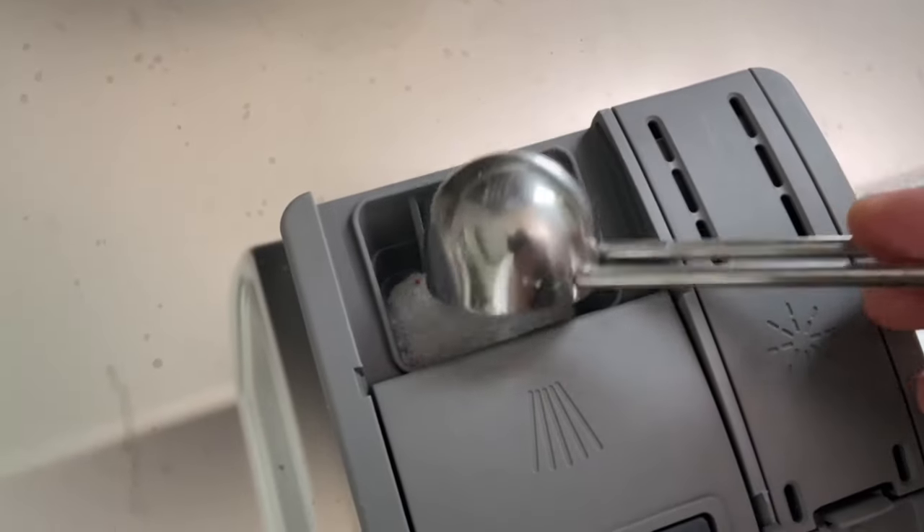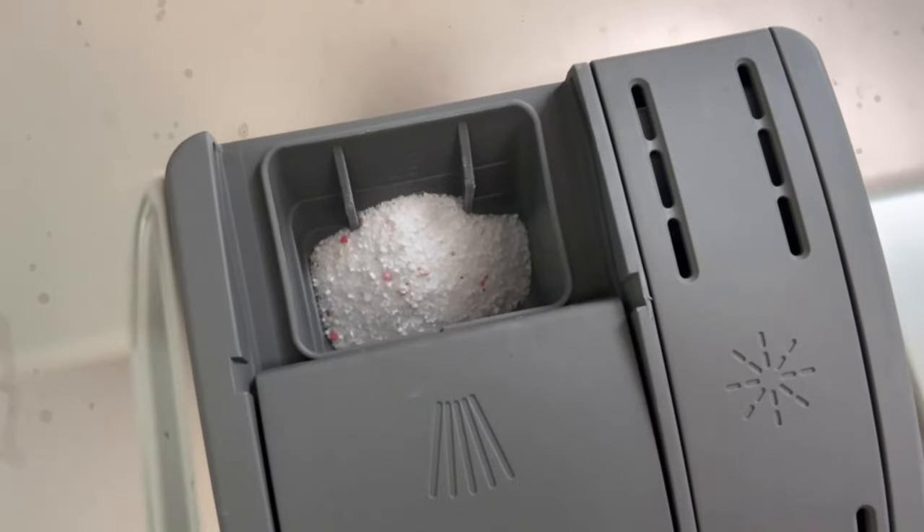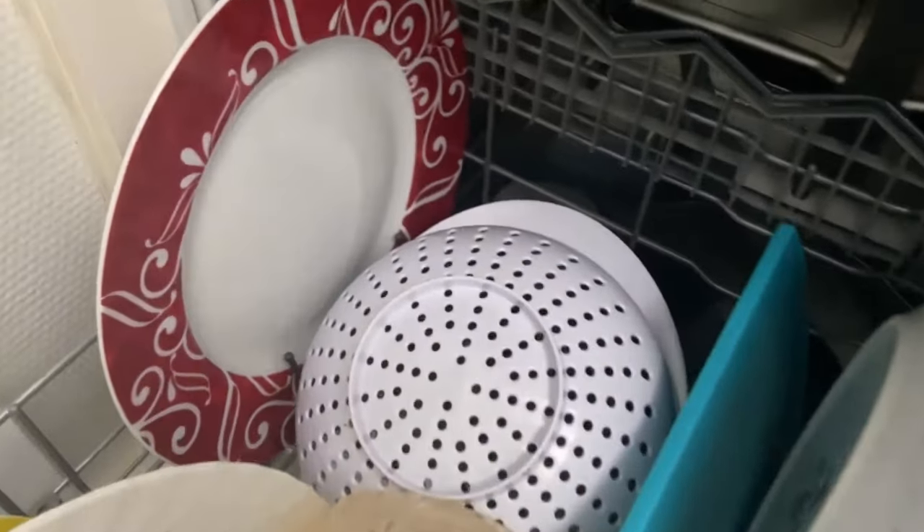Do you also want to know a dishwasher mistake that you should never make? Then be sure to watch the video that I'm linking to you here. You would make me really happy if you click the like button and subscribe to my channel.